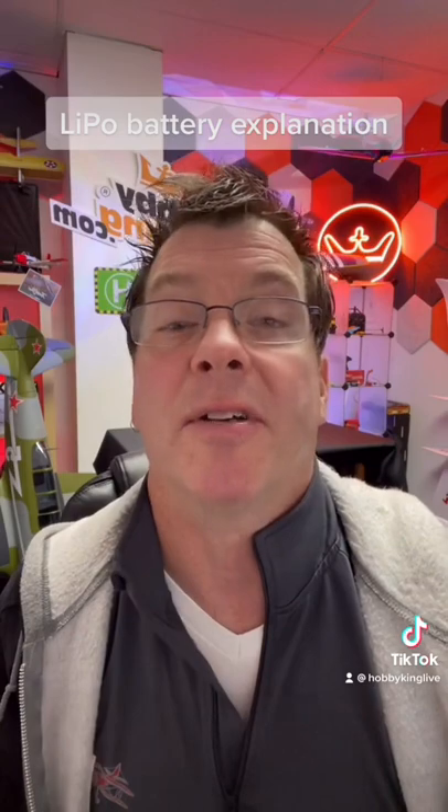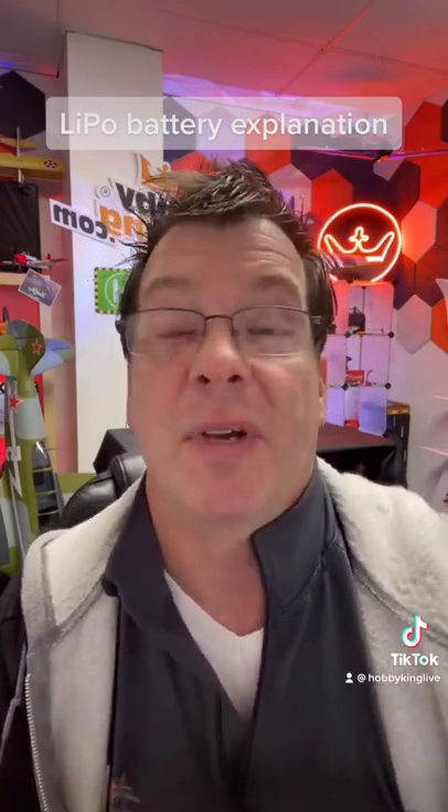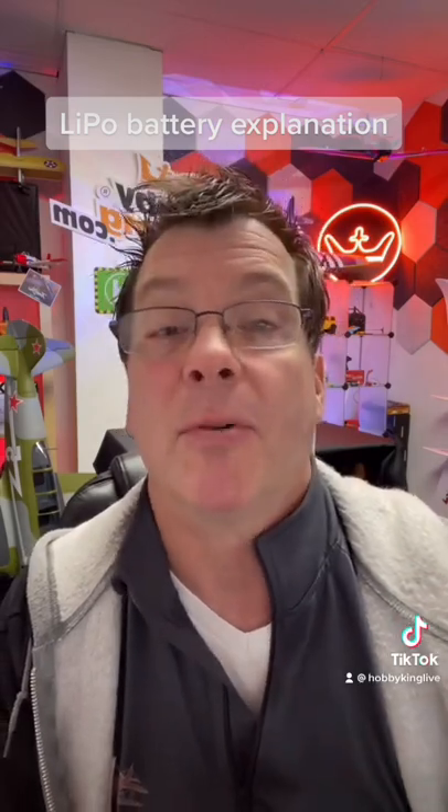Hey there everyone, it's Rob from Hobby King with a quick tip video on LiPo batteries and what all the numbers mean. We get a lot of questions about what the numbers on LiPo batteries mean and what you need.